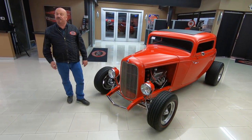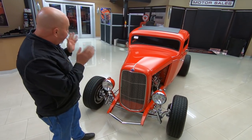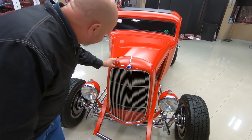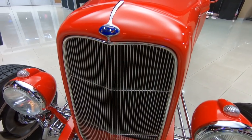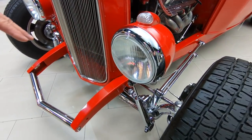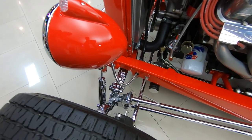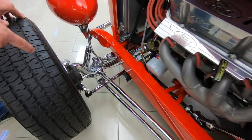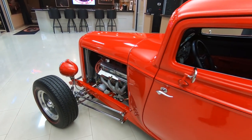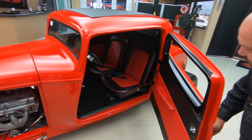Check this little '32 out — what a sweet little car. Three window, 392 under the hood. The grille shell on the car is steel, it looks like that grille is probably stainless. It's got the custom frame on it, that's all boxed in. That's all aftermarket drop front axle, all aftermarket. Looks like disc brakes with 392 power, and it's a three window. This thing is sweet — suicide doors.